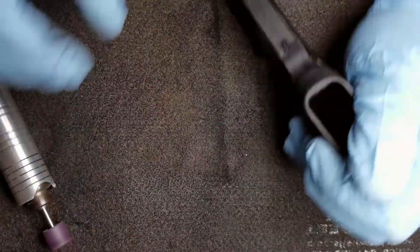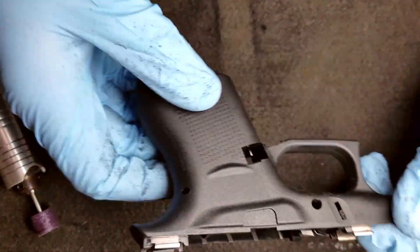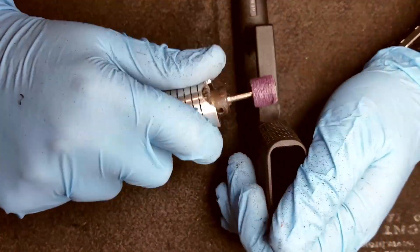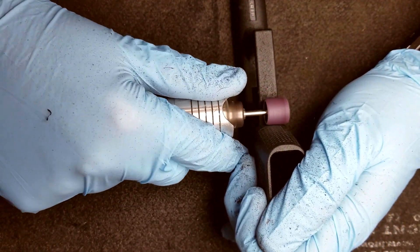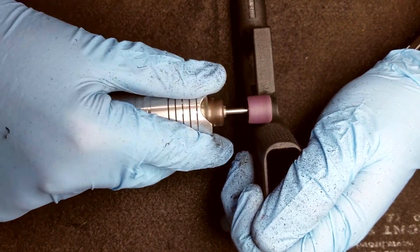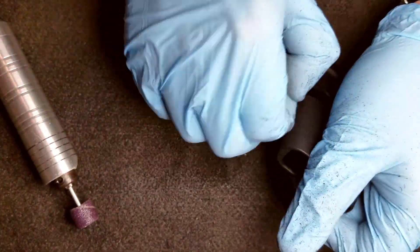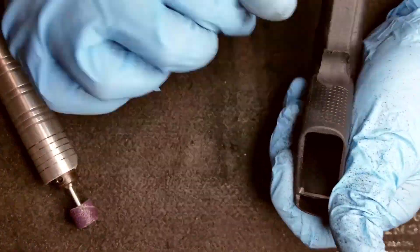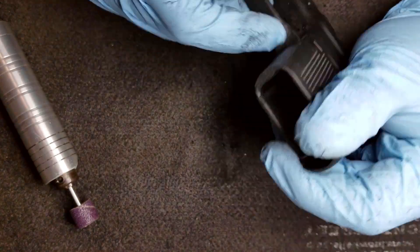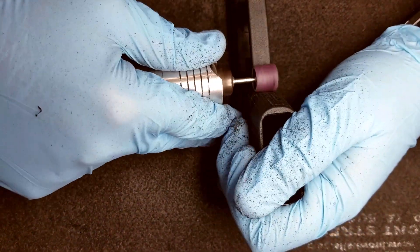You'll see me checking the frame frequently for feel and grip, because I'm trying to get my hand a little bit higher on the frame but at the same time just remove enough material to achieve that without overdoing it. So I'll be checking it frequently, holding it, and repeating the process until I get it where I like.